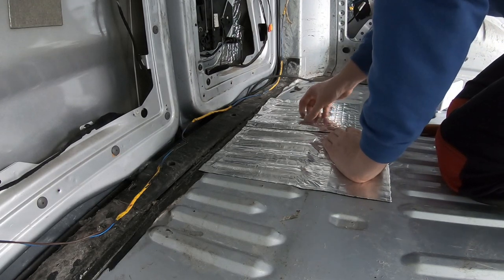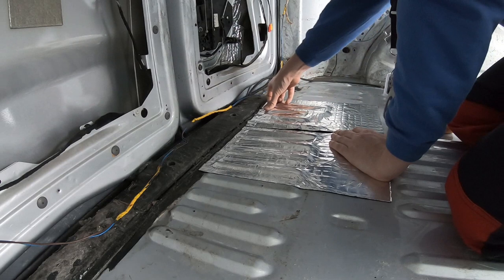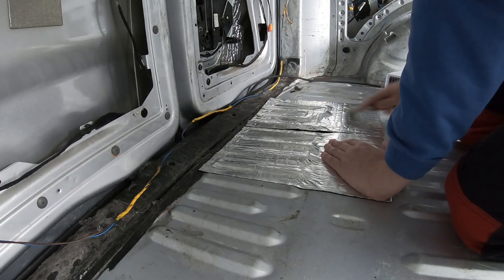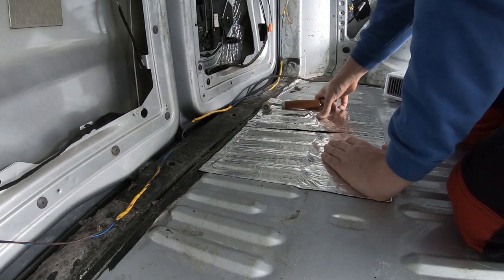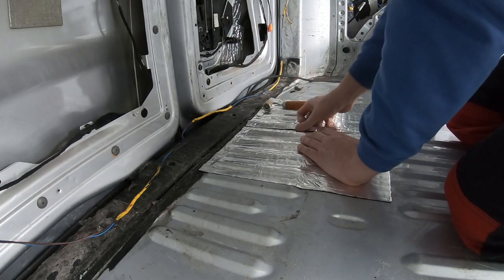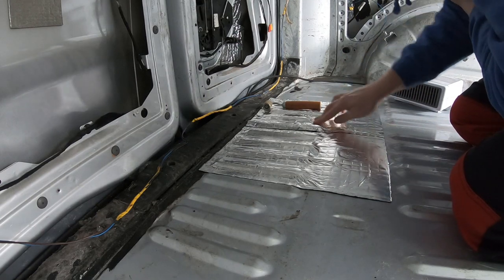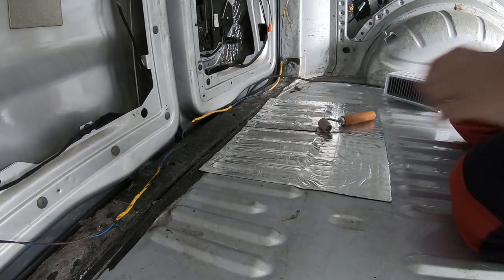I messed up a little bit there — I should have squashed it into the ridge first. You live and learn; I've ripped the backing but I'll stick a little patch over it. Actually I don't even need to because I'm sticking insulation over the top of it anyway. I should take my keys off — the jingling is going to be annoying. Second patch is done — I'm just going to trim that little corner off to go around that seam seal edge, then on to the next one.